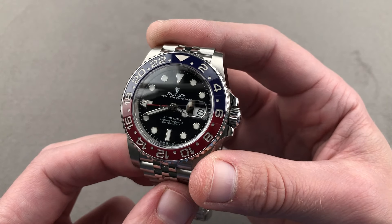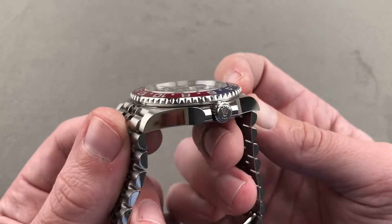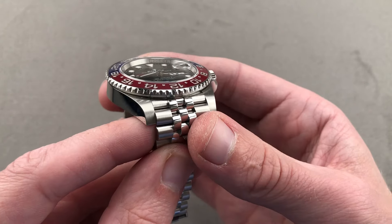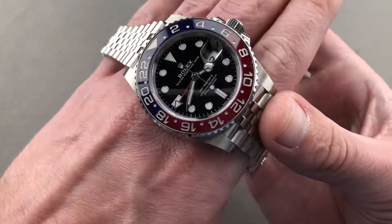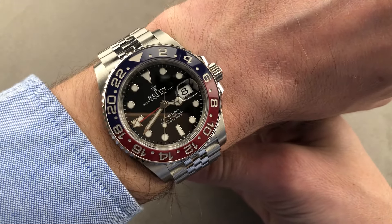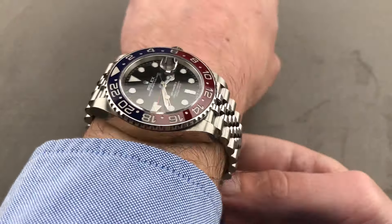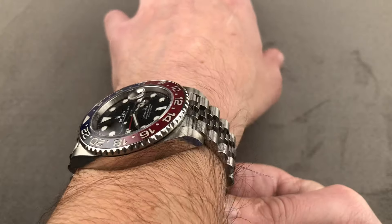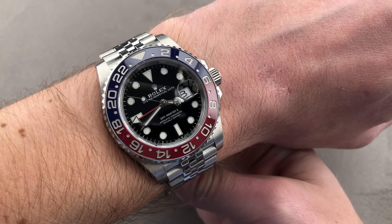40 millimeters in diameter, the watch is a reasonable 12.1 millimeters thick. From lug to lug it measures 48 millimeters, and from solid end link to solid end link it's 49.5 millimeters across the wrist with a 20 millimeter lug spacing. On my 16 centimeter circumference wrist you can see the fit is perfect. The cuff shot proves it'll easily slide underneath any sleeve, and with plenty of clearance on both sides, less than 50 millimeters lug to lug means I can recommend this for a wrist as small as 13.5 centimeters circumference.